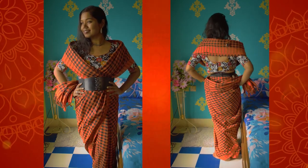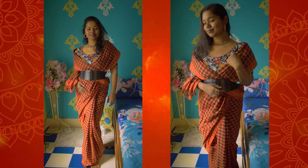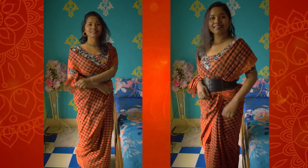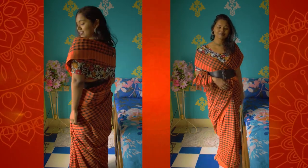You are going to look stunning in it, but there's one problem — you can only style soft saris with this look; otherwise it might look different and you won't be liking it at all, so be wise with your fabric choice.